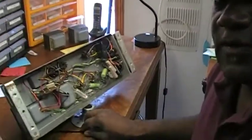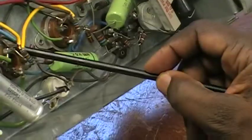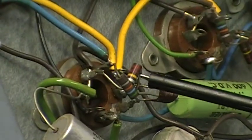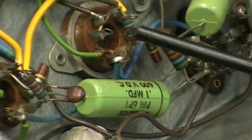Let me show you on my desk here. I have a Leslie 147 amplifier, and I can show you what I mean by the carbon composition resistors. They are found throughout the amplifier. Right here are carbon composition resistors, and here's more of them.